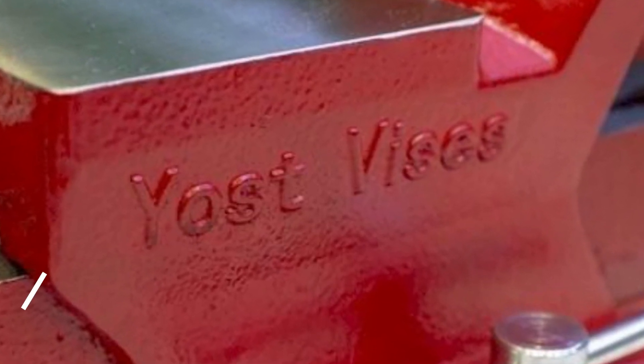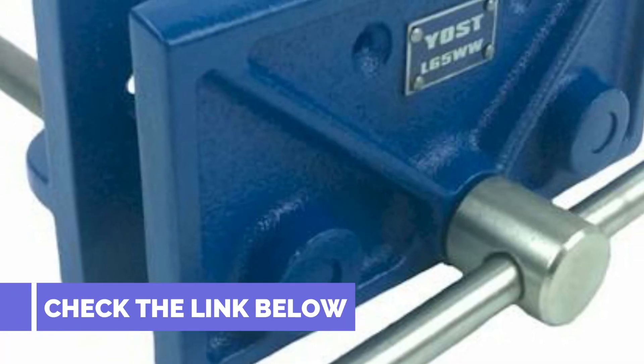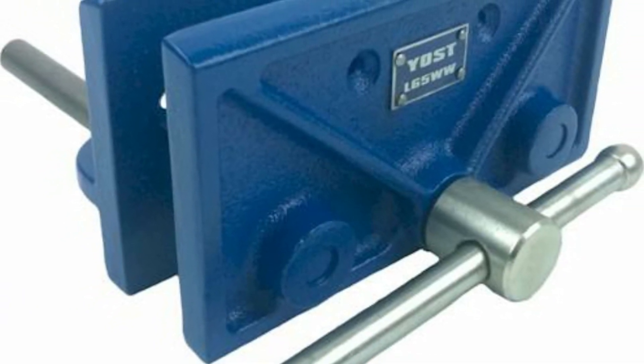The ODDy line of vises is equipped with replaceable machinist and pipe jaws. Adjustable hardened guide rails provide smooth, precise operation. The durable powder coat finish provides a professional look that helps prevent damage from weather. The ODDy base features two lockdowns for a tight grip.